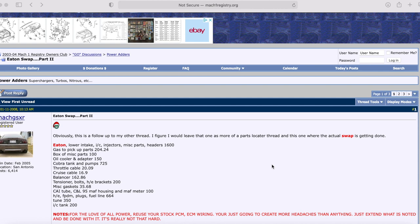Welcome again to another episode of Mike's Garage. This is part two of the Eaton swap. As many of you know, I did an Eaton swap on my 2003 Mach 1 Mustang — a ported Eaton swap with a custom pulley, so I've got a 2.60. I'm going to go through how to do the Eaton swap step by step. The first video went over what you need; now we cover how to do it.